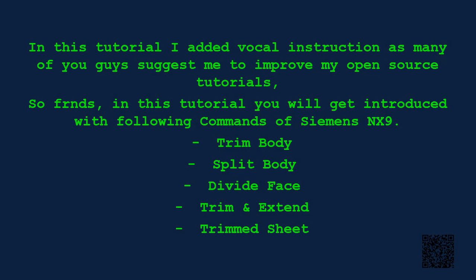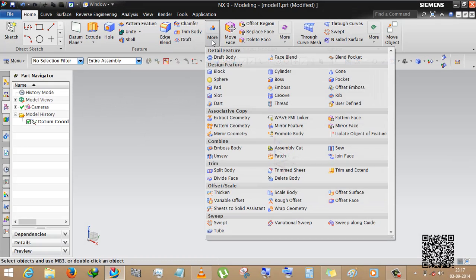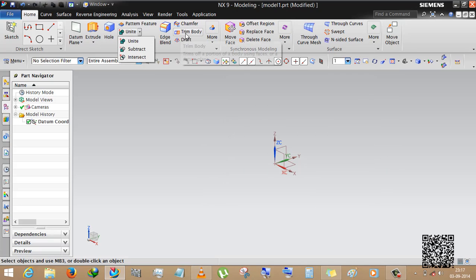Good evening, this is Rinkash Patel, mechanical engineer. In this tutorial I will show you how to use split body, trim and extend, trim sheet, divide face, and trim body.